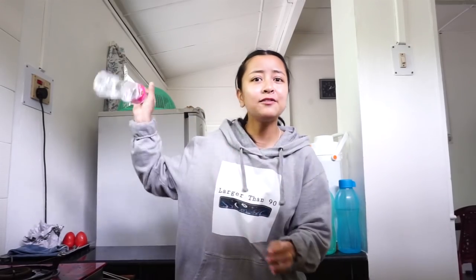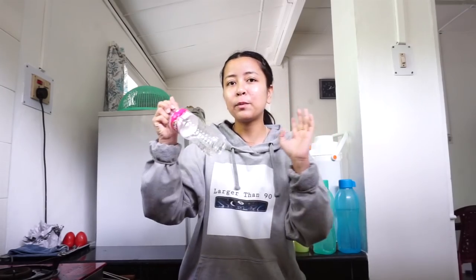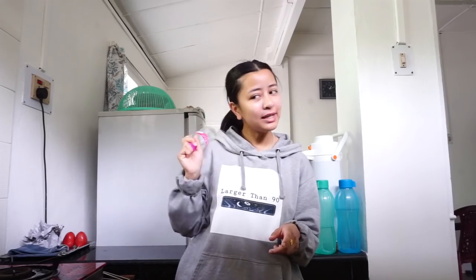So this first hack is for a bottle flip. It will help you land perfect every single flip. Apparently if you put salt in your water, it will land perfectly every single time. To be clear with you, I'm not good with bottle flips, so I'll just show you so that you believe me.